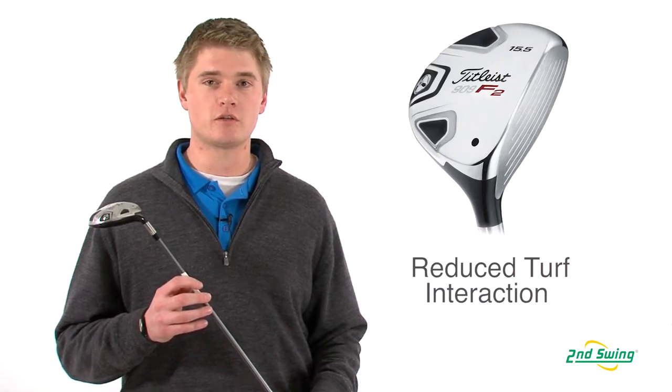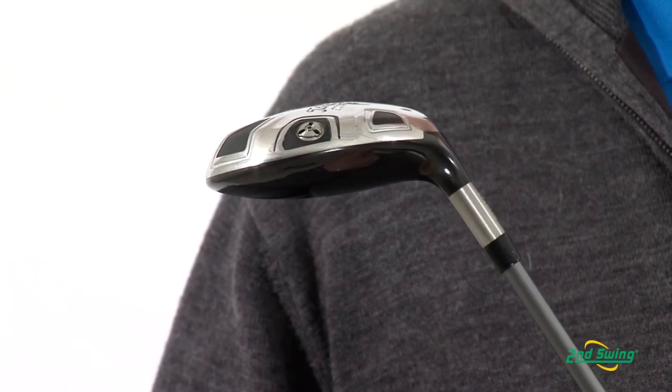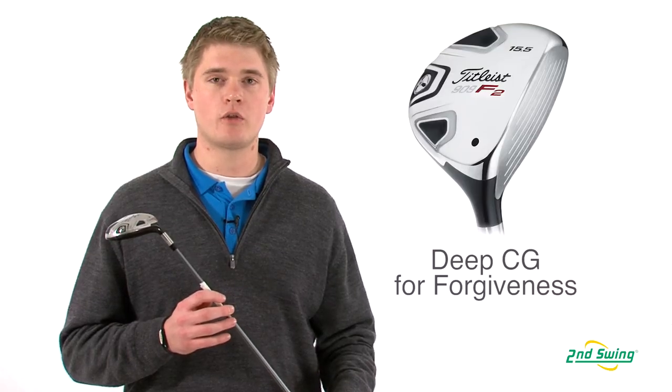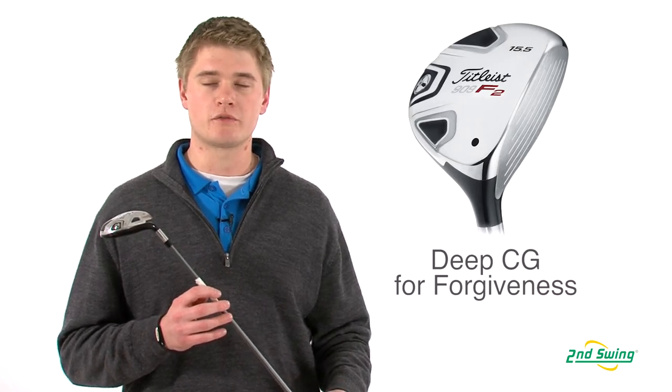The deep center of gravity creates a higher launch angle with mid spin to help you hit the ball farther. It not only helps you hit the ball farther, but it'll also make the club head more forgiving on off-center hits.